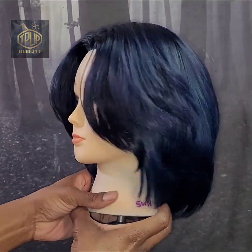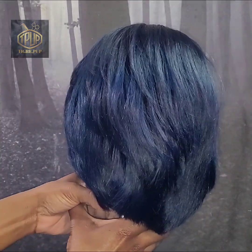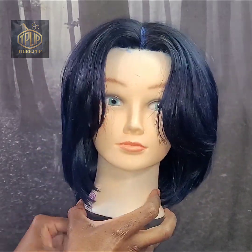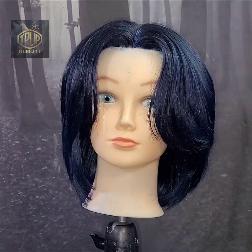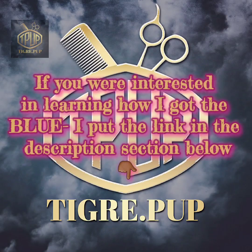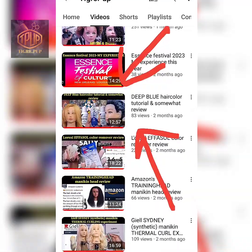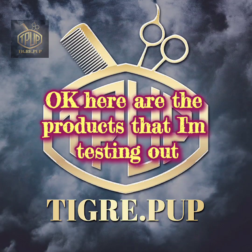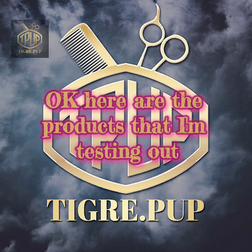Right here I'm just showing you what the hair color is looking like before we begin. As you can see, it's a very deep blue. We're going to try to remove it with four different hair color removers and see which one works the best. If you're interested in learning how I obtained this blue hair color, please check out this video here — I'll try to leave a link in the description section down below.